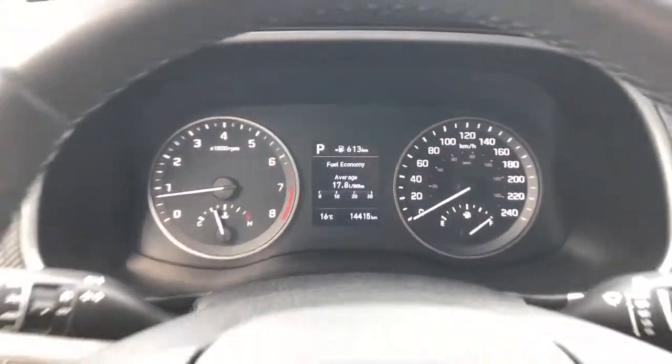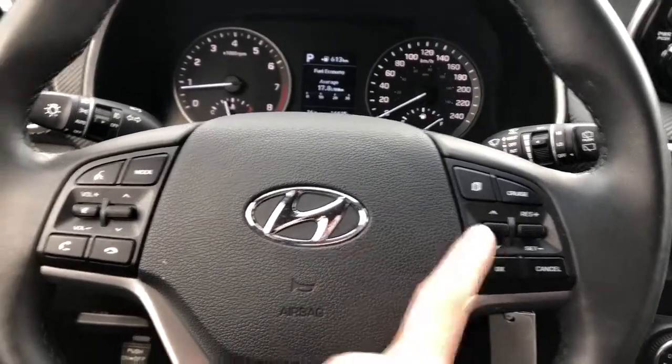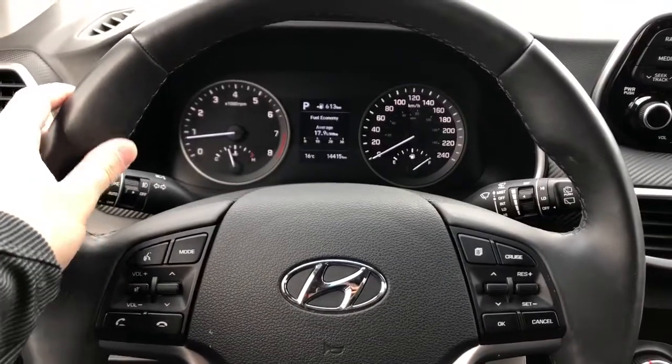Gauge cluster, cruise control on the right side of the steering wheel. On the left we have our radio controls, and the wheel wrapped in black leather with our grips.